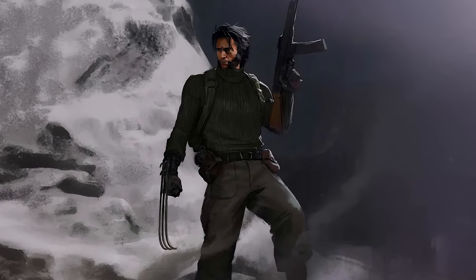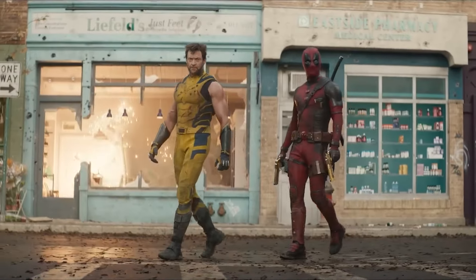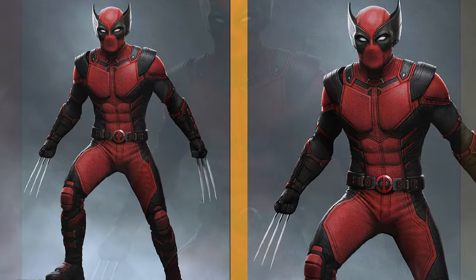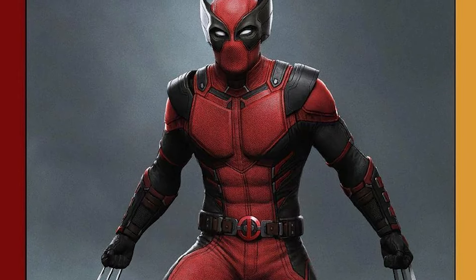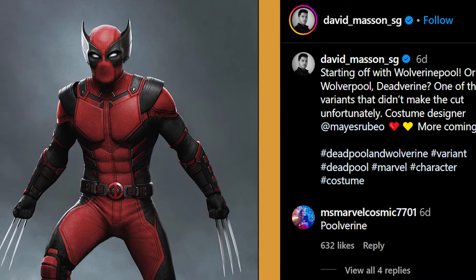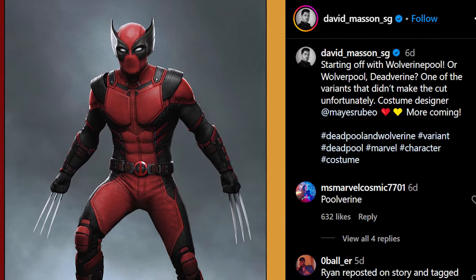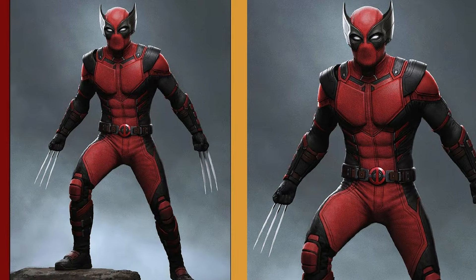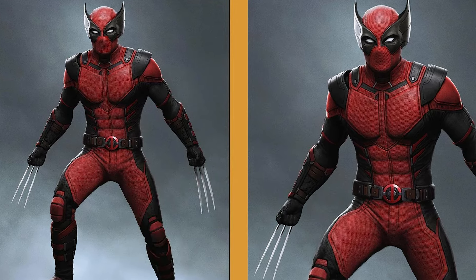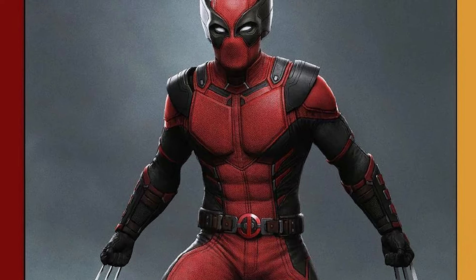Fans have been buzzing about Wolverine Pool showing up in this movie for a long time. In the final fight, the Deadpool Corps was supposed to make an appearance, and Wolverine Pool was supposed to be part of that crew. We even had a leak before the movie that Wolverine Pool was going to be in it, but I have no clue why they decided to drop this variant. The person who created the official concept art recently shared it online, and Wolverine Pool looks absolutely stunning — I can't even tell if he's a Wolverine variant or a Deadpool variant, that's how incredible he looks. Wolverine Pool was supposed to go head to head with Deadpool and Wolverine, but due to budget constraints, they had to scrap him.